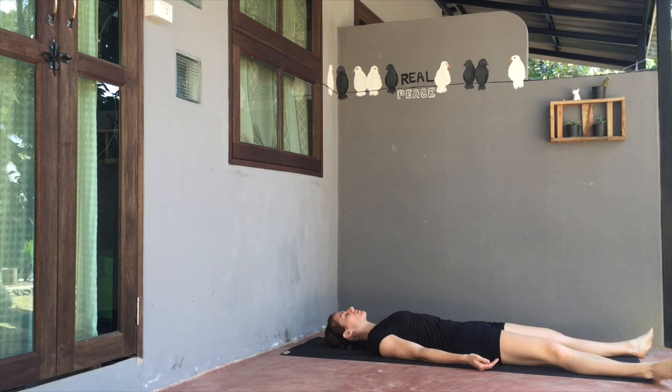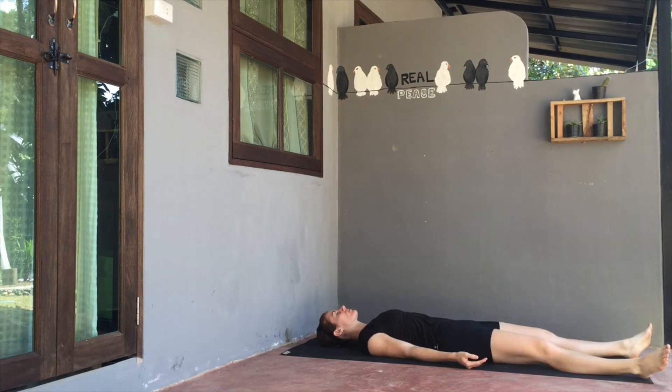Note the belly as it rises on the inhale and as it falls back to spine on the exhale. Belly rising on the inhale, falling back to spine on the exhale. Begin to bring a little bit more awareness back to the body, noting how the body feels.